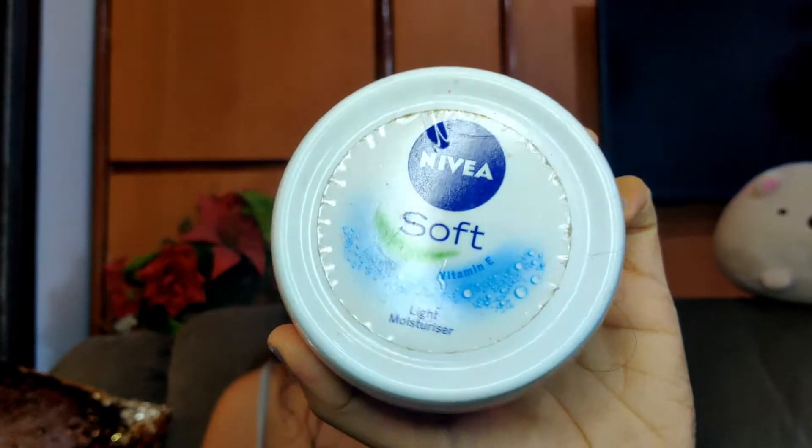So first I'm going to use a moisturizer to moisturize my face and I'll be using the Nivea Soft Moisturizer.